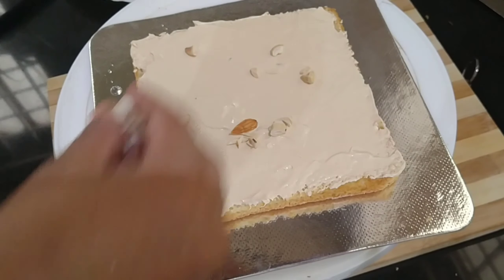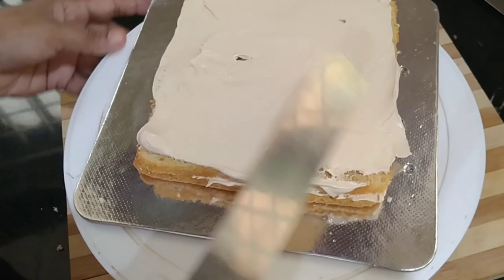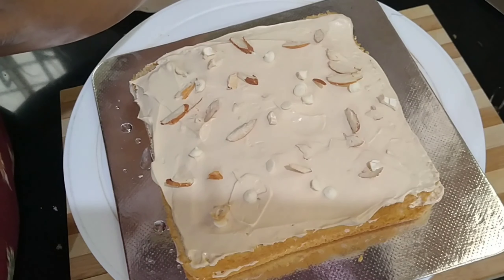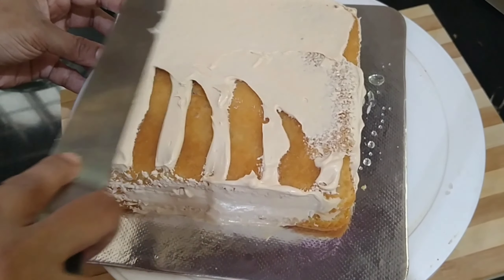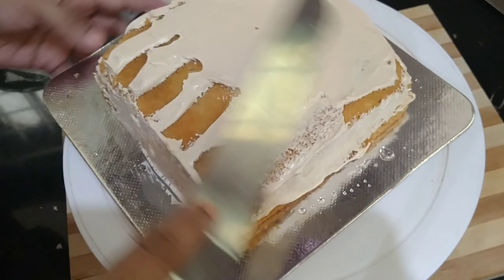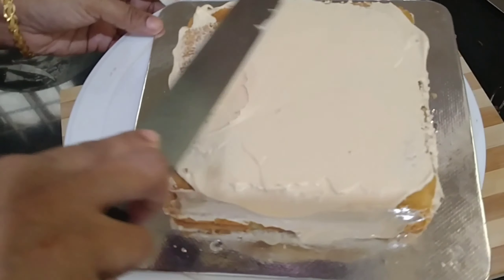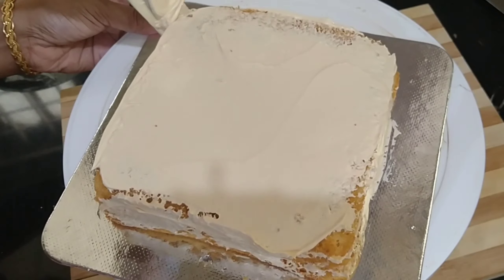Put the cake on top. When you have the cake on the first stage, add the sugar syrup to the flavour. Let's put the cake with sugar syrup. Let's put the cream on the cake.